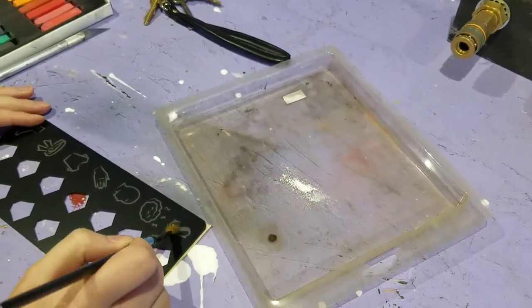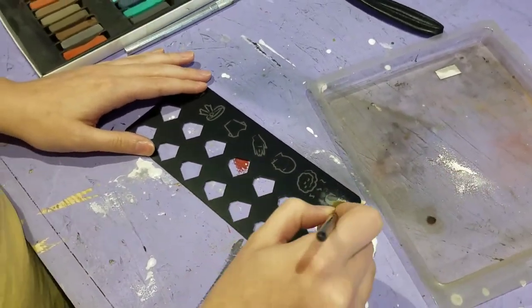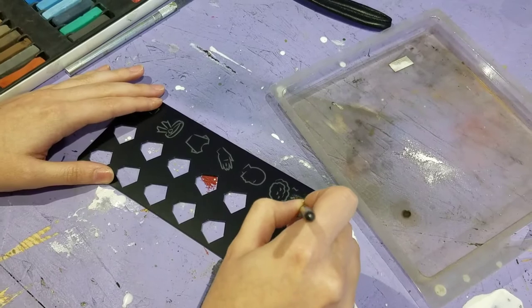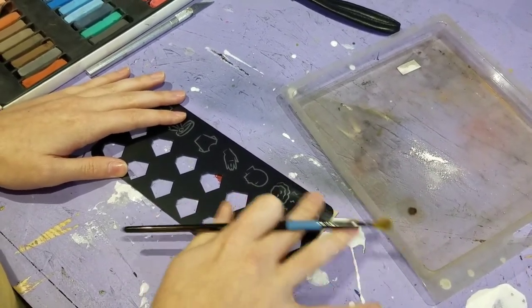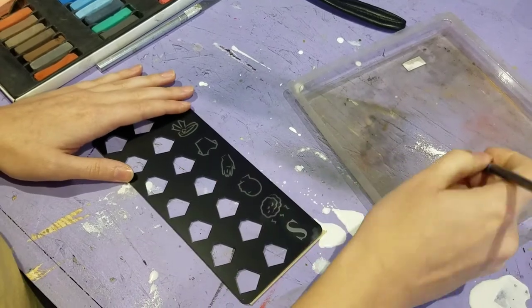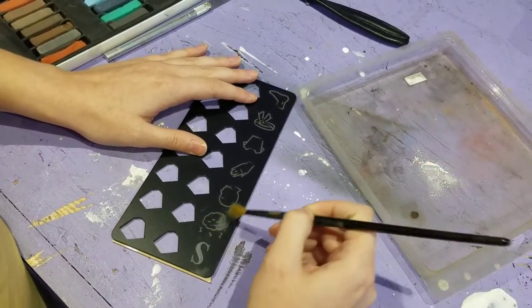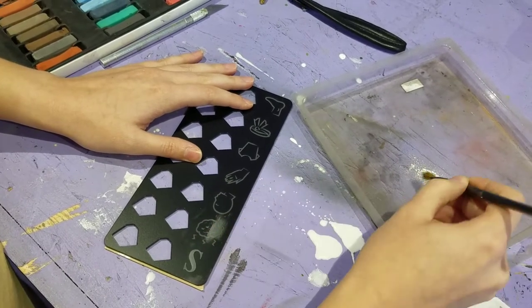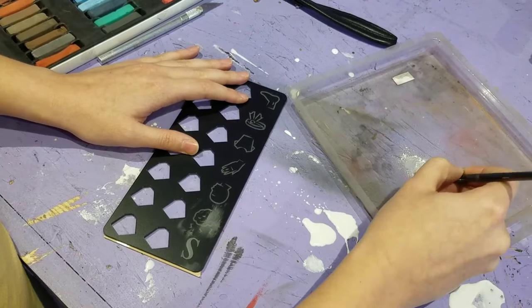Use a brush and just kind of dab it into the actual etch. This won't stick to the surface of the acrylic, but it will stick in the etch because the etch has a rough surface. You can do this multiple times and add as much white as you want.